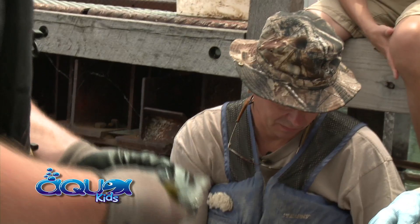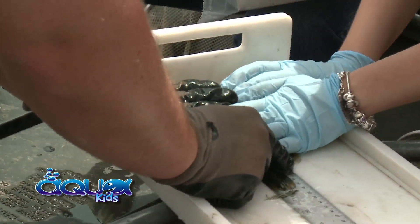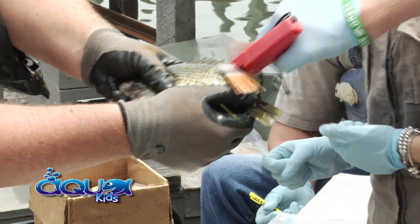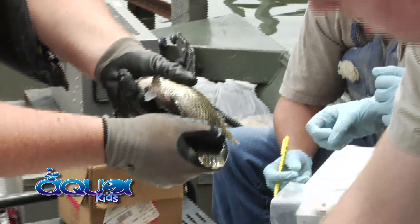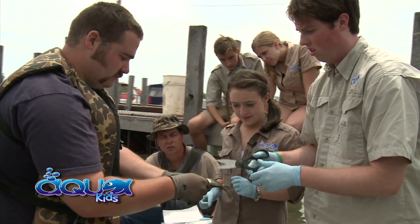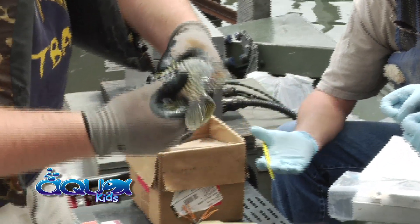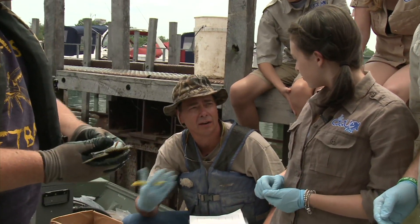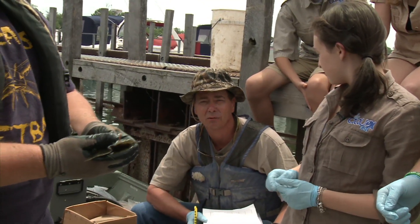We're going to do another one here — it's another rock bass. Hold it up against there again. This one looks like it's 210 millimeters. Go ahead and put the tag in, twist it, and double check it by pulling on it. Go ahead and clip the fin again. You'll notice the phone number is on the tag — if someone catches that, or the IDNR or the U.S. Fish and Wildlife, they'll call that number and let us know where they collected that fish and give us all the data we need. Why don't you release it for us again?